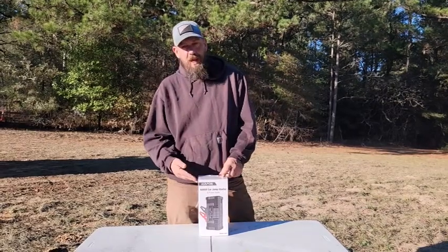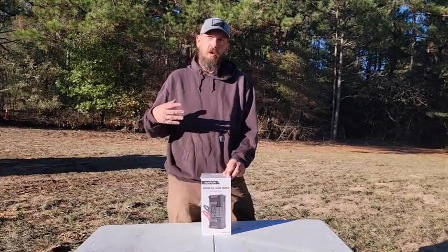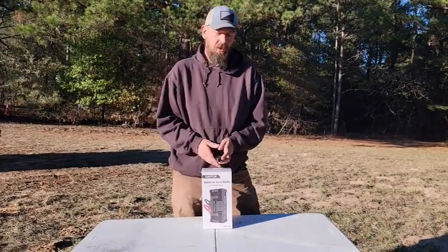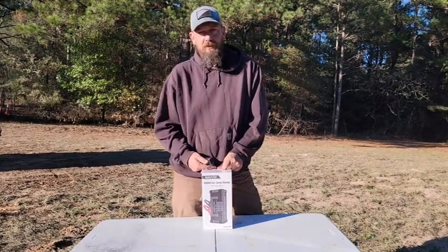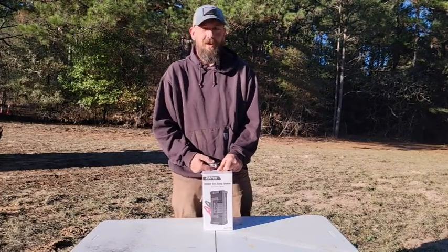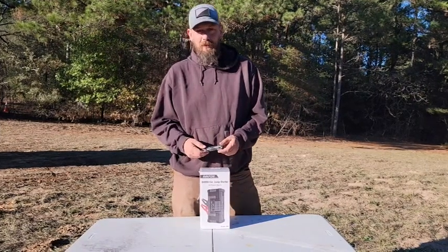It's also a nice power bank, and we're really starting to try to figure out different ways to store excess solar when we get it, so we have it available when we're not getting solar. So we're picking up some power banks. I've got some other videos I'm going to be doing, unboxing some different batteries we picked up for the holiday season. Our family was nice enough to send them to us, so be sure to subscribe and check out those videos too.